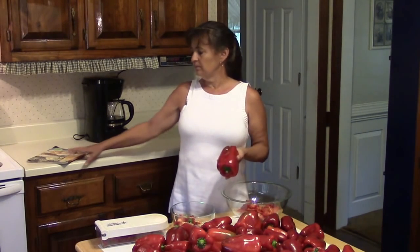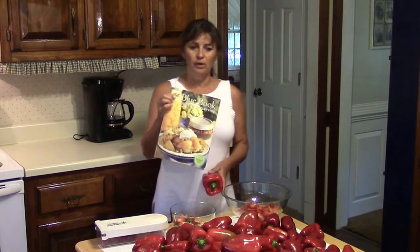Today I'm dehydrating peppers. If you came to this video only to find out how to dehydrate peppers, I'm going to make this short and simple. All you have to do is wash your peppers, remove the stems and seeds, slice them up, put them on the dehydrator trays, and dehydrate them at 125 degrees until they are leathery. This information is according to the Ball Blue Book.